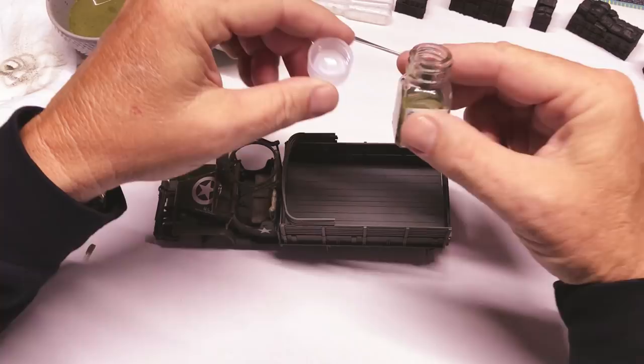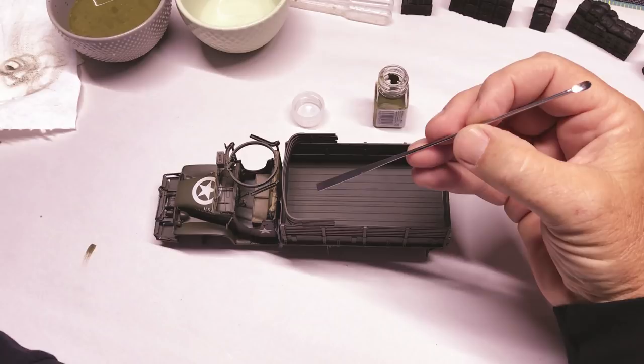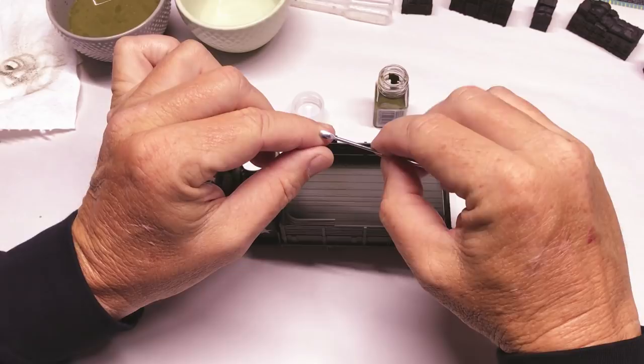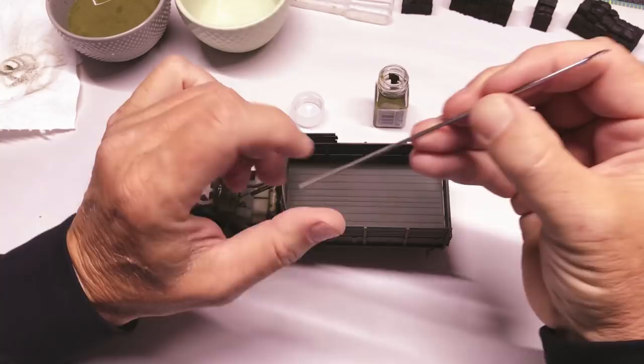Now as you can see the lid of my paint jar is clean but my paint is mixed up. I have one of these — anything will work, but I like these stainless steel paint stirrers from Tamiya. They have a flat paddle on the end — you just stick it down in there and twirl it around and it'll mix the paint up. It also has a cool little scoop for scooping paint or dry pigments. They're real cheap; I ordered mine online and it was well worth it.